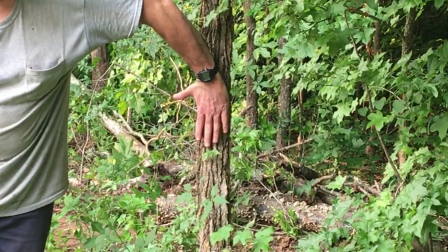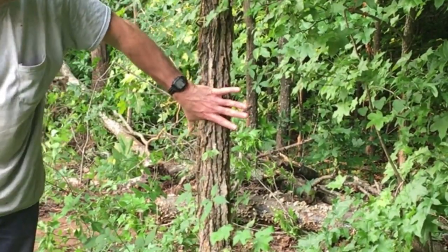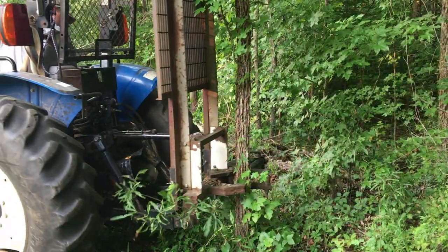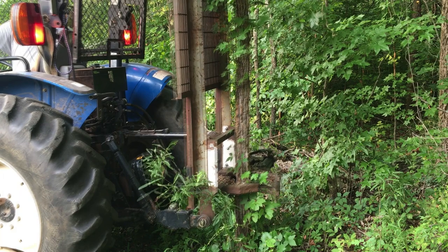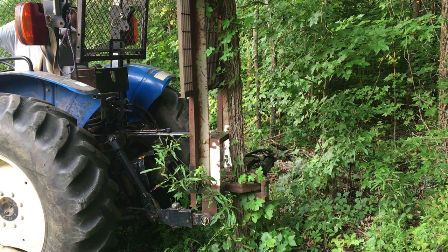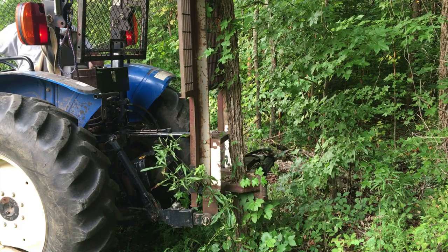There are several factors that determine how big of a tree you can actually pull up. That includes moisture content of the soil, the soil composition, and the root structure of the tree. There have been cases when I've been easily able to uproot four-inch diameter trees, but in others a two-inch tree wouldn't budge an inch and even brought the front tires off the ground.